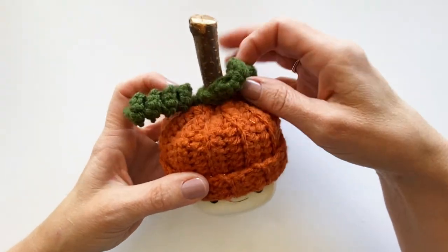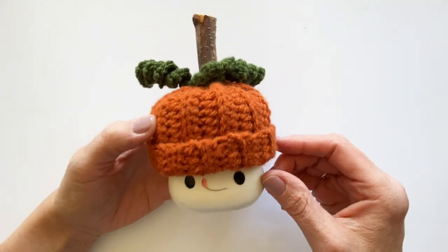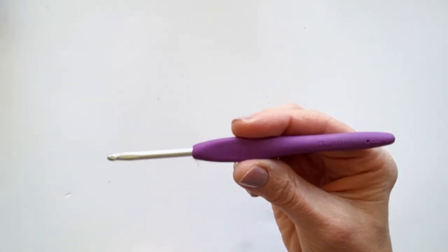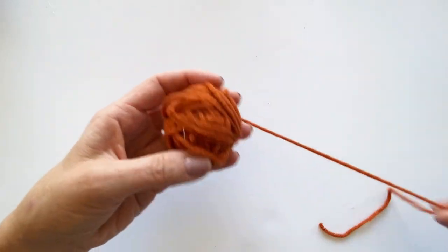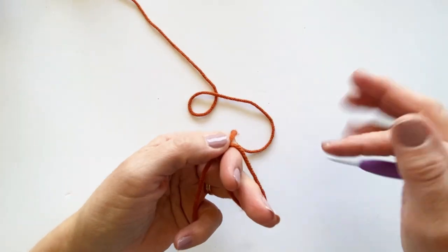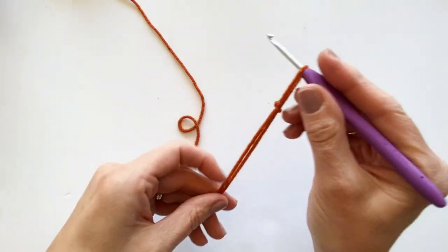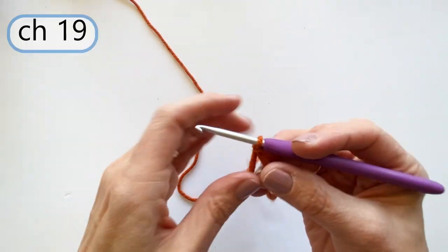This pattern is also very beginner friendly. Now I want to walk you through some of the steps of making the cute little pumpkin hat. I'm going to be using a G four millimeter hook and Hobby Lobby's I Love This Yarn in Burnt Pumpkin. All we need to do is make a slipknot, tighten that up, put my hook on, and I am going to chain 19.